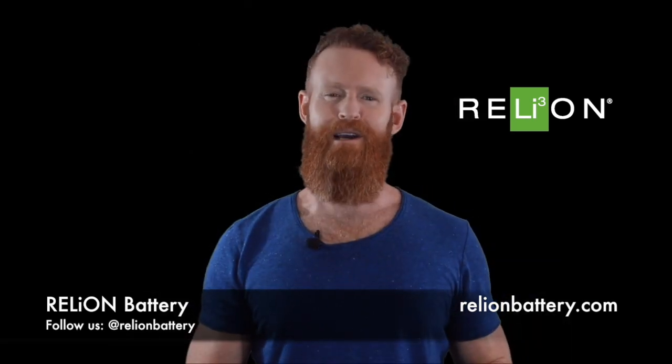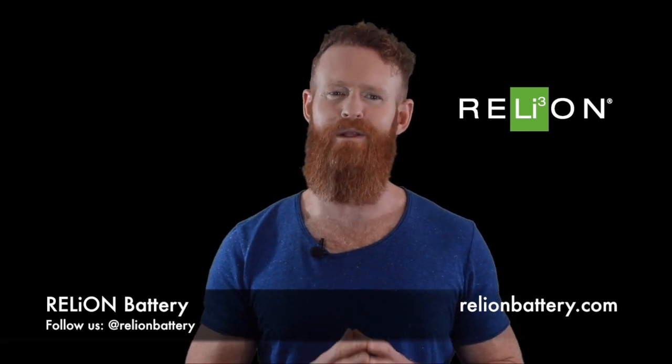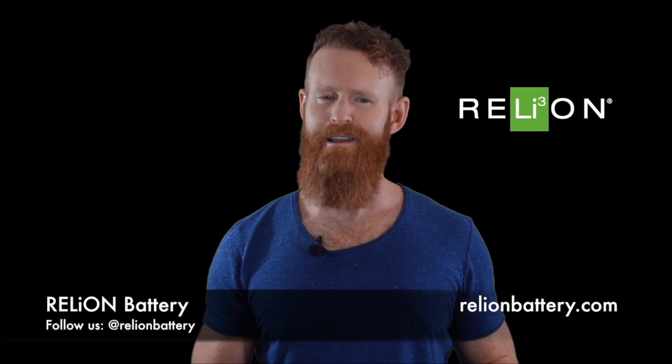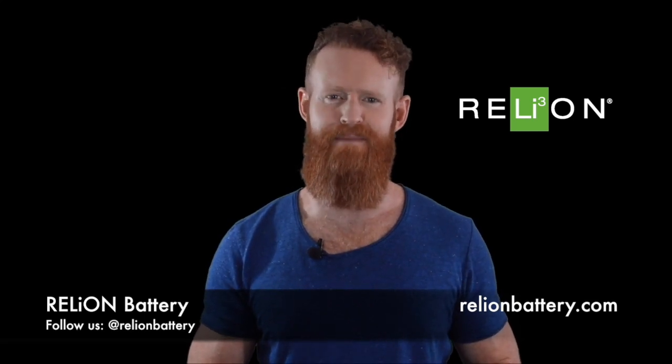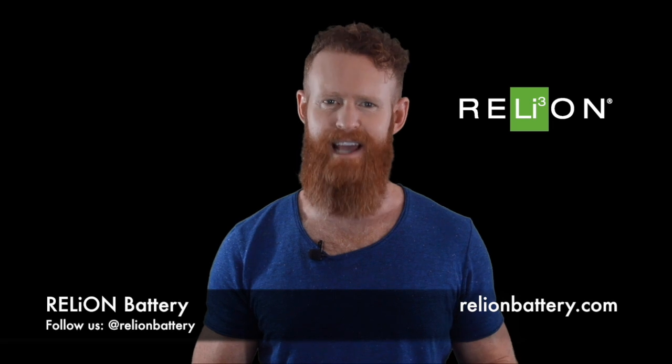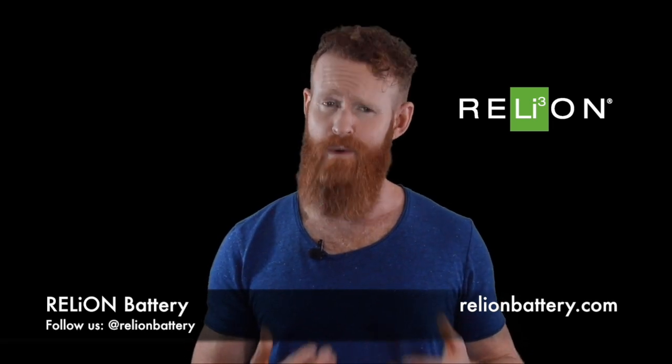A follow-up question we often receive is whether or not your existing lead acid charger can be used to charge a Reliant lithium battery. Most likely, yes. You can continue to use chargers for conventional lead acid batteries such as AGM and GEL. Most chargers today have a lithium charge profile, which is what we recommend using.